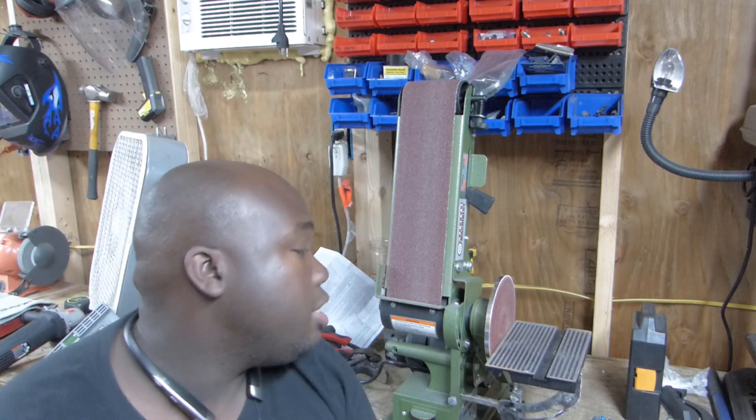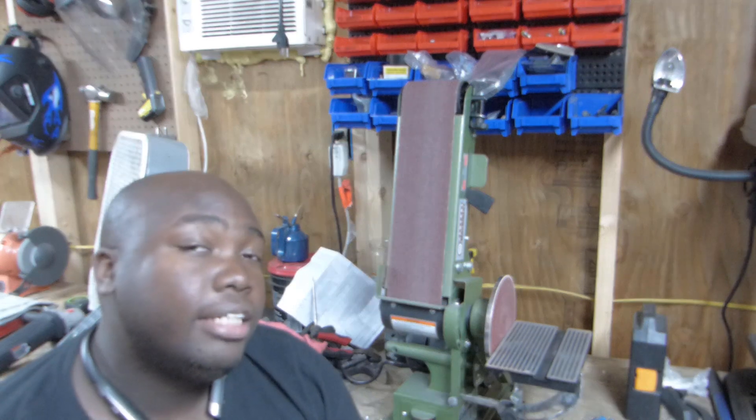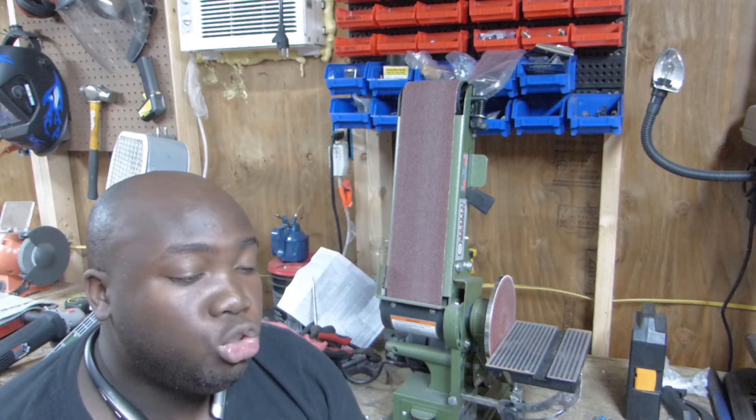Alright guys, so this is the belt and disc sander that I bought from Harbor Freight for fifty-nine dollars and ninety-nine cents. Usually I try to wait an extended period of time before giving a true review of how I feel about a certain tool.